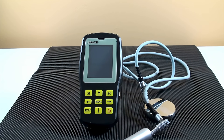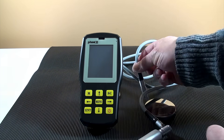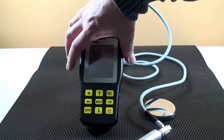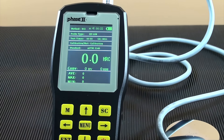Let's move to the different functions and operations of the tester. Attach the 90 degree end of the cable to the probe, then attach the other end to the tester module. Power the unit on from the left side of the body. The interface will show you at top left the method of test being used, either UCI or Leeb.